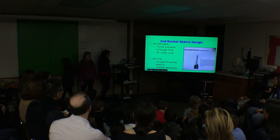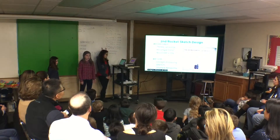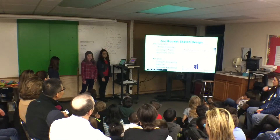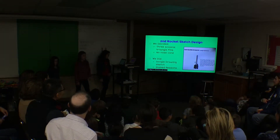For our rocket sketch number two, we went on Google Drawings and sketched what rocket two was going to look like. We did no nose cone, because the Flying Rockets — who went the highest in the class — did no nose cone. The Flying Rockets also used three wings, so we wanted to try that as well.